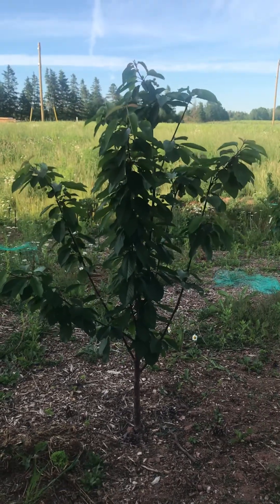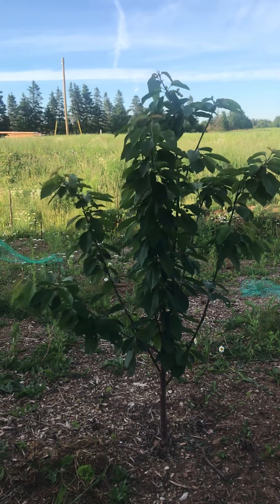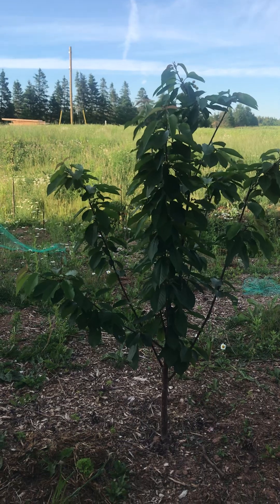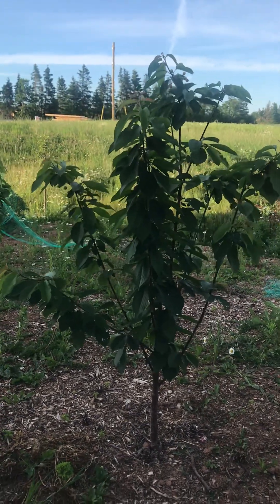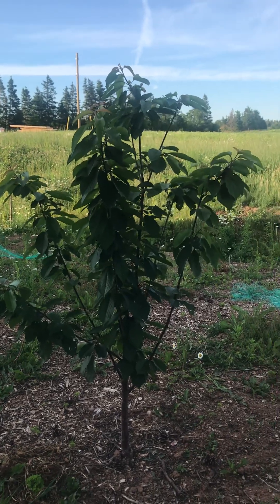Hi everyone, welcome back to my video on the Rainier cherry tree. This is my third video on it. Today is June 22nd, 2024. We planted this one last year, so it's been in the ground for a year now.